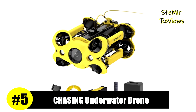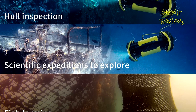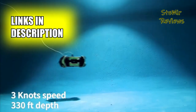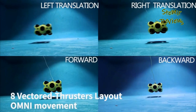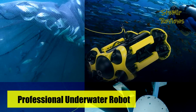The current ranking places the brand Chasing in the fifth position. The Chasing M2 is an industrial underwater robot designed for professional, government, and enterprise users. It is widely used in scientific exploration, underwater photography, pole and dock inspection, fishery breeding inspection, and underwater emergency rescue.